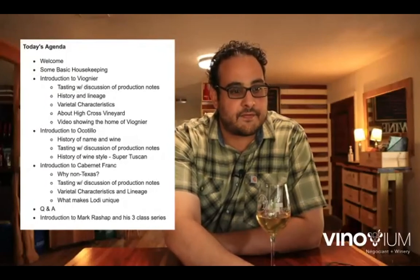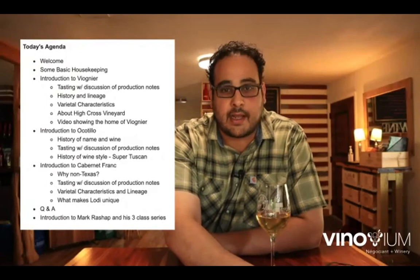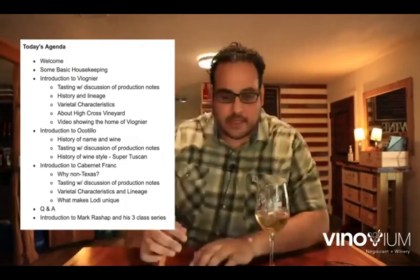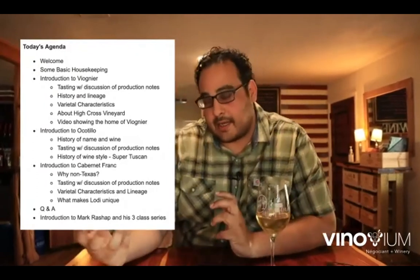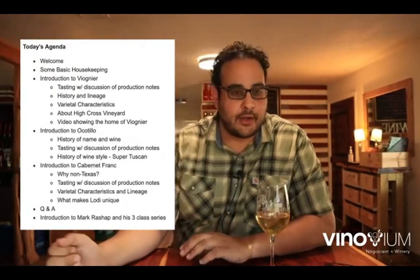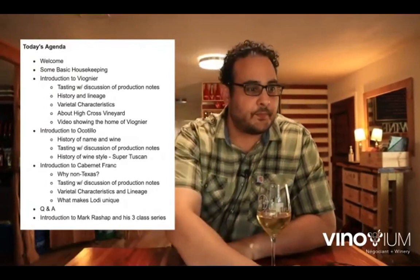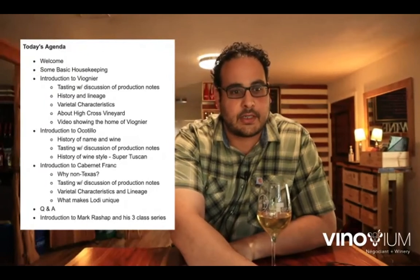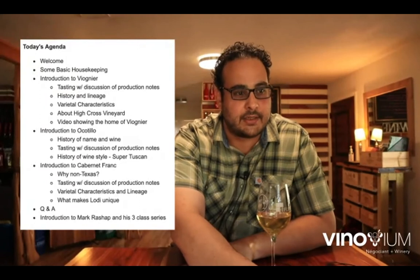This is the first time we're doing the virtual class for the new wine club, which is super exciting because it allows us to see each other without being with each other — which, with COVID and all, is a good thing. You can see the agenda on the screen. There are a couple of housekeeping things I want to talk about as it pertains to wine club and how to access the video and the tech sheet.